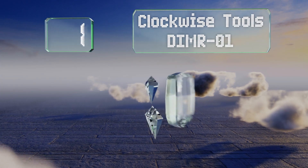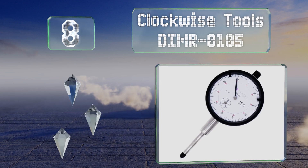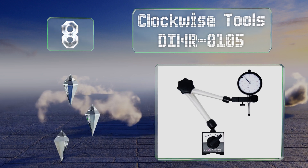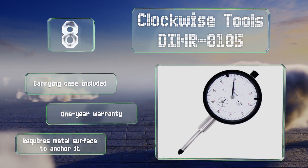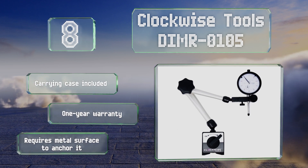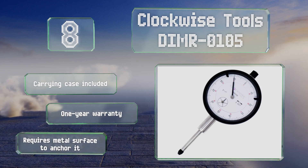Starting off our list at number eight, the Clockwise Tools DIMR0105 features a carbide anvil ball at the tip of its three-eighth of an inch stem and a magnetic base that provides up to 176 pounds of pull. All three joints on its arm can be tightened with the twist of a single dial. It includes a carrying case and a one-year warranty, however it requires a metal surface to anchor it.